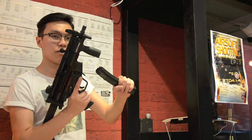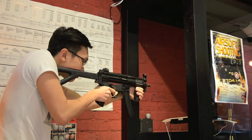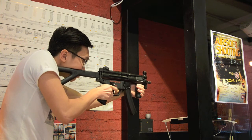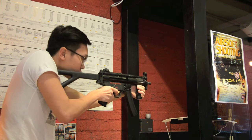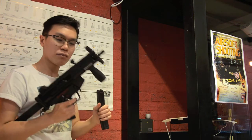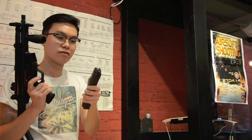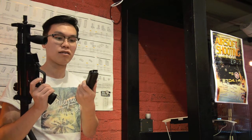Now let's begin the shooting test for the MP5K. The blowback is really satisfying and crisp, and also the magazine doesn't cool down very quickly, so I shot all the bullets out without any cool down — pretty satisfying.